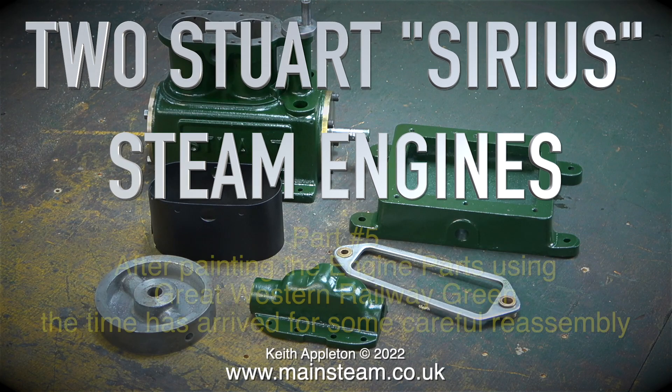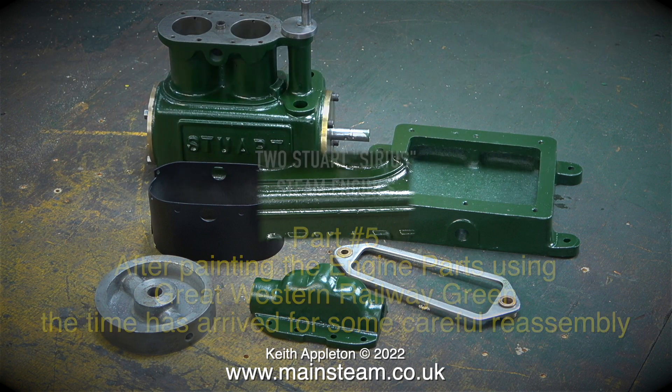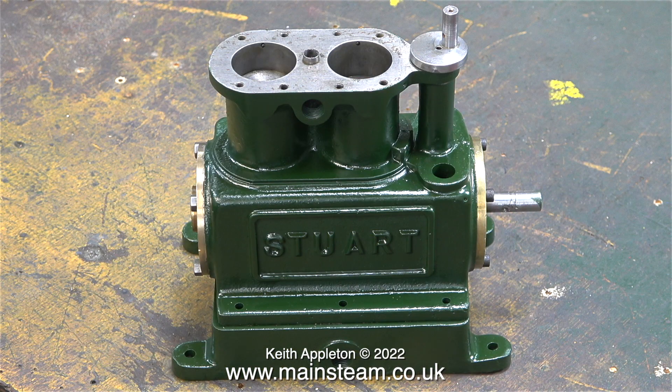After painting the engine parts using Great Western Railway Green, the time has arrived for some careful reassembly. As I frequently paint Stuart engines this colour, you won't be wondering why. Well, the truth is I had a tin of paint left over from the Simplex Prairie Tank project and it seems such a shame to waste it, so I used it up on this engine.